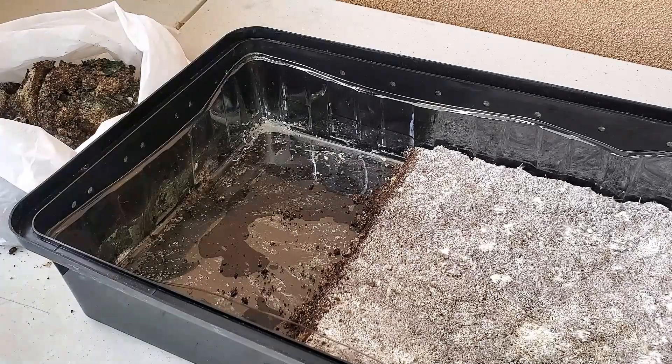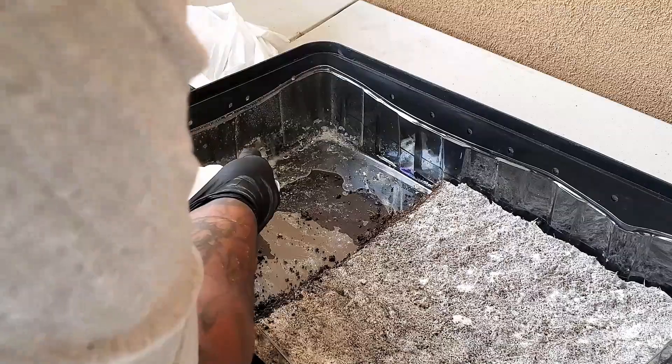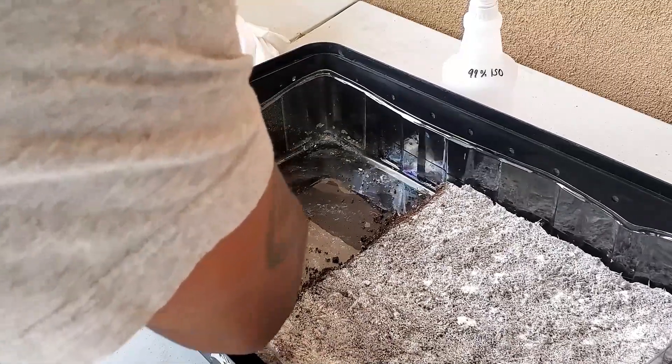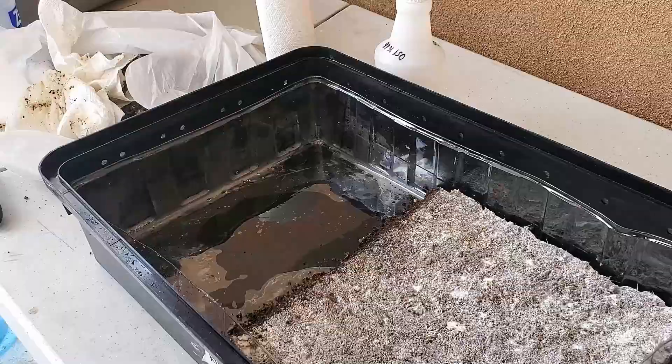Now that I have everything scooped out, let's look at the liner. You can actually see there's still some contamination on the liner, so I grabbed the hydrogen peroxide and sprayed it down right inside the liner — since I know hydrogen peroxide will break down the contamination. Once sprayed, I take clean paper towels and clean it up. I did that a couple of times, then came back with 70% ISO, sprayed that on the liner, followed by more hydrogen peroxide, and cleaned everything up thoroughly.